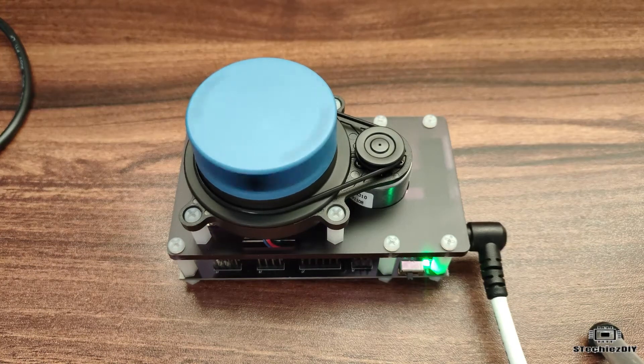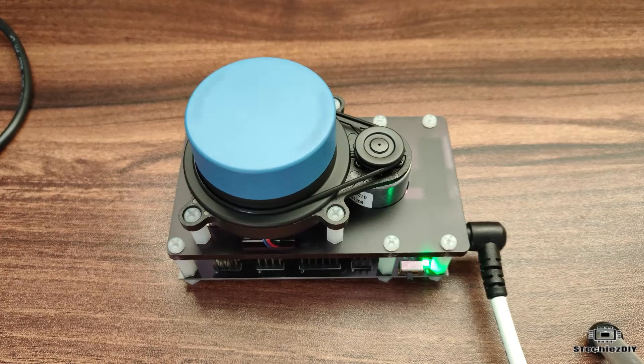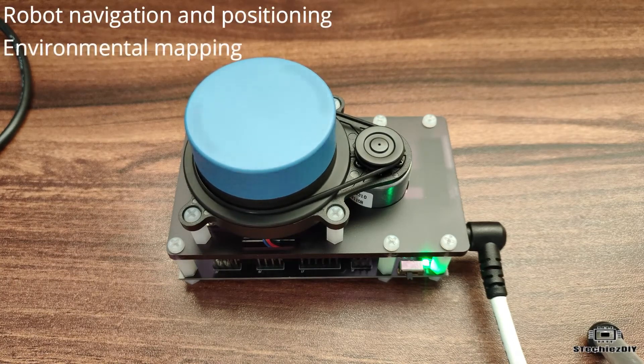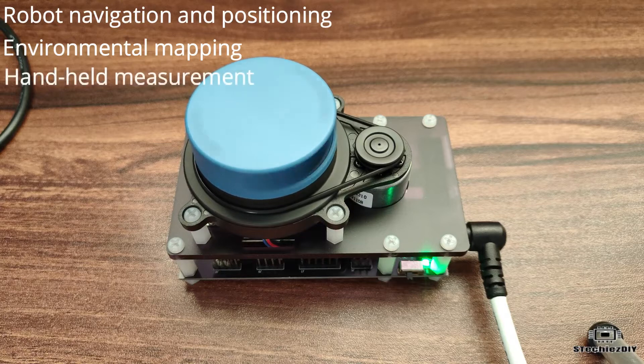Hello everyone, welcome back to the channel. In this video we will see how to use the SLAMTECH Mapper LIDAR M1. SLAMTECH Mapper is a new type of laser sensor introduced by SLAMTECH, which is different from traditional LIDAR. It has built-in functions of simultaneous localization and mapping (SLAM) and is suitable for many applications such as robot navigation and positioning, environment mapping, and handheld measurement.